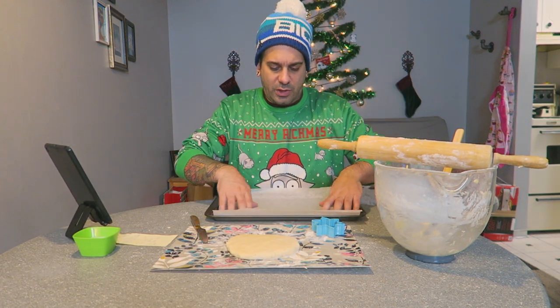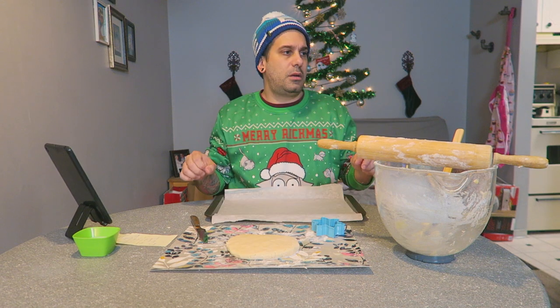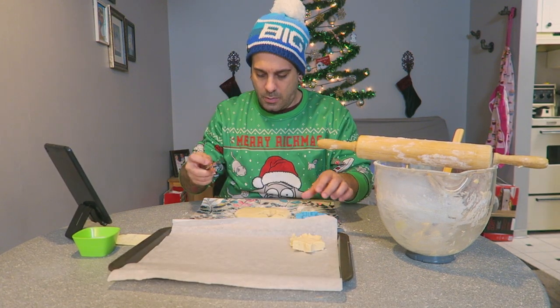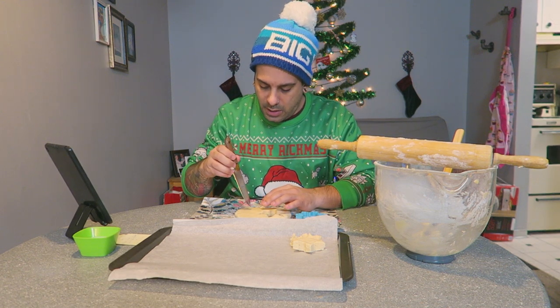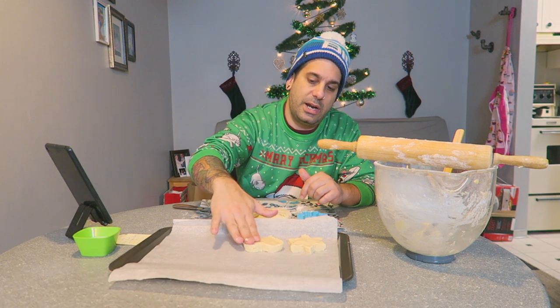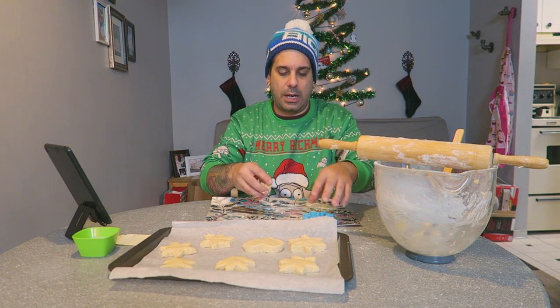A patient chef trick to get the parchment paper to stick to the pan: glue stick! Today we are working with a snowflake shape. We'll make another one — we'll make a heart for Dawn. Those are going to take forever to bake. Don't rain on my parade, snowflake!